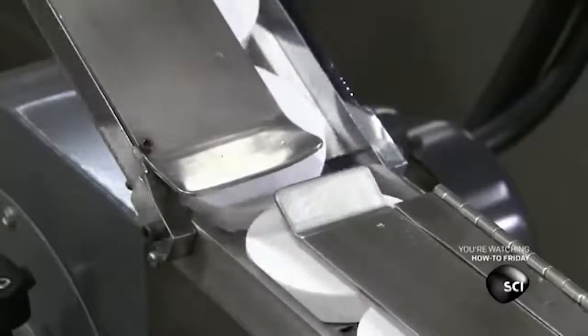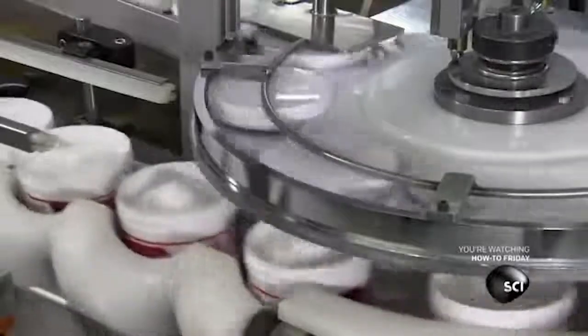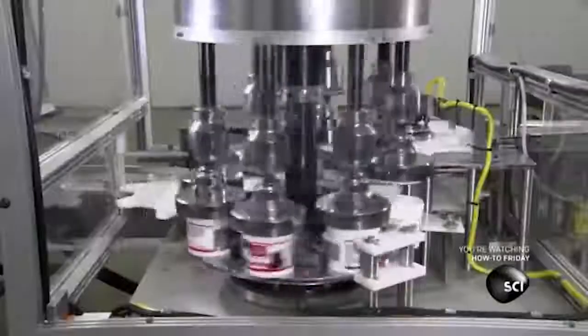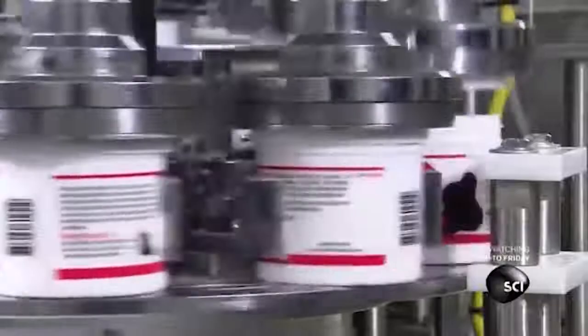Then the jars approach a capping machine, which has never been confused for another machine in its entire history. I mean, what else could it be? A topping machine? What are you stupid? As if a topping machine could ever even exist. That's some fantasy nonsense.